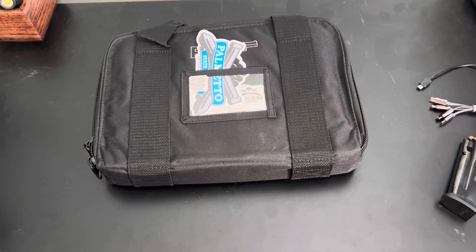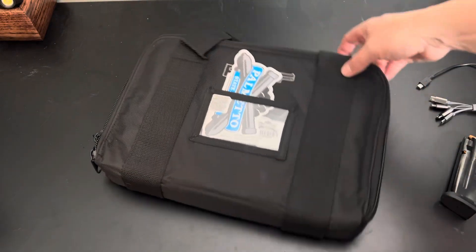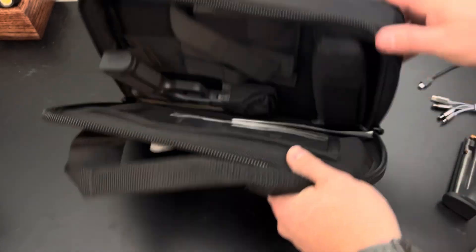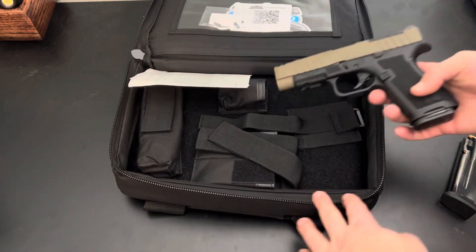YouTube, what is happening? We got a new product here from Palmetto State Armory — something pretty cool, something that's highly anticipated. They've been trickling out for the last few months. I covered this at SHOT Show like two years ago, so here they are finally: the Micro Dagger.